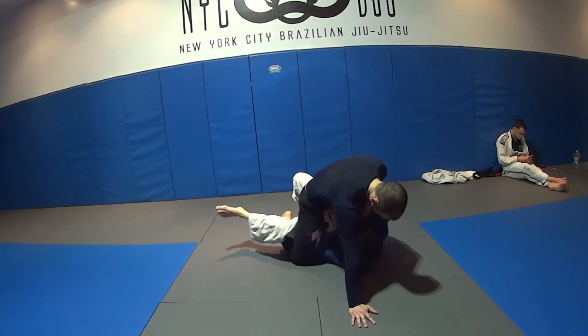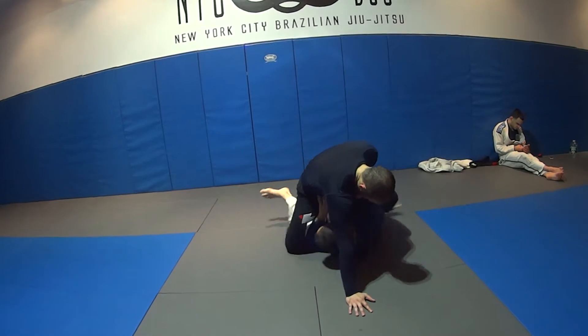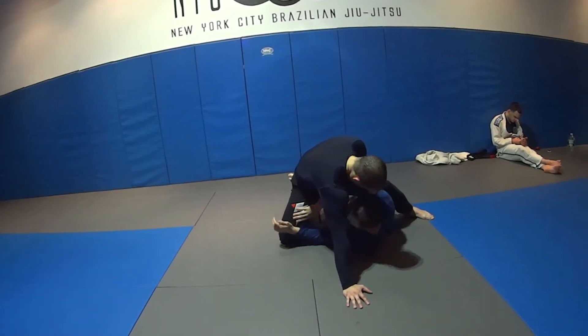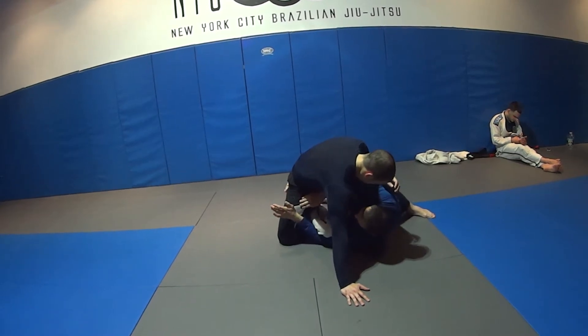Now my hips are off the ground slightly and his leg came up. So I'm going to push my head back. I never move this leg — I just keep it here with my elbow. Now my shin comes in and I hook the leg.